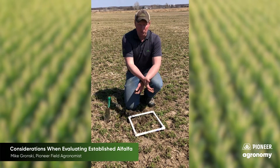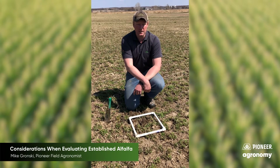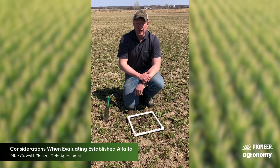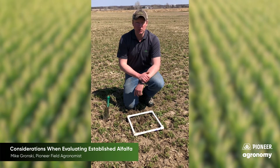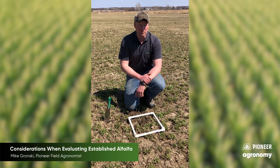As you get digging, in the early stages where we don't have a lot of regrowth on the plants, the best thing you can do is initially count the plants. For older stands that survived the 2019 season, you're going to be looking for three to five healthy plants per square foot as a bare minimum. If you get below that threshold, you'll definitely need to entertain interseeding at a minimum.